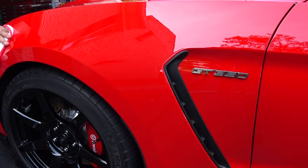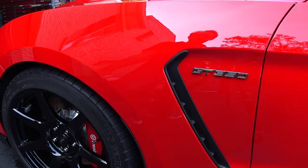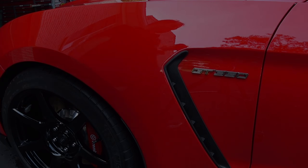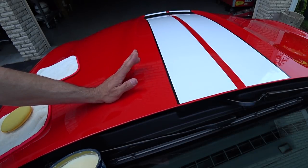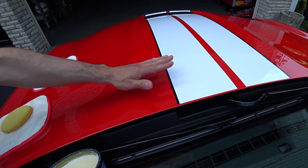I'm going to move the camera and show you the hood. A lot of guys were asking about Collinite 915 on the Shelby GT350 stripes — I put it right over the stripes and I'll show you how I do it. A little tip: don't wax the entire hood of this car — or any car — in one shot.